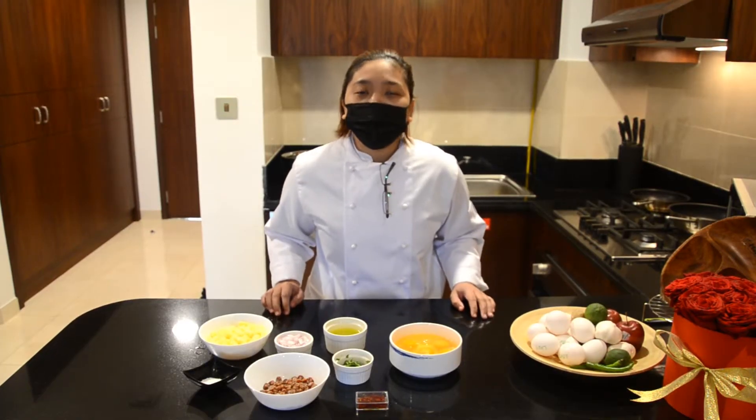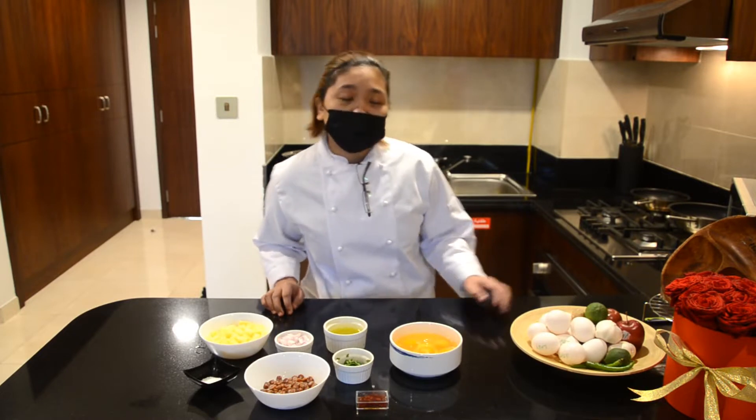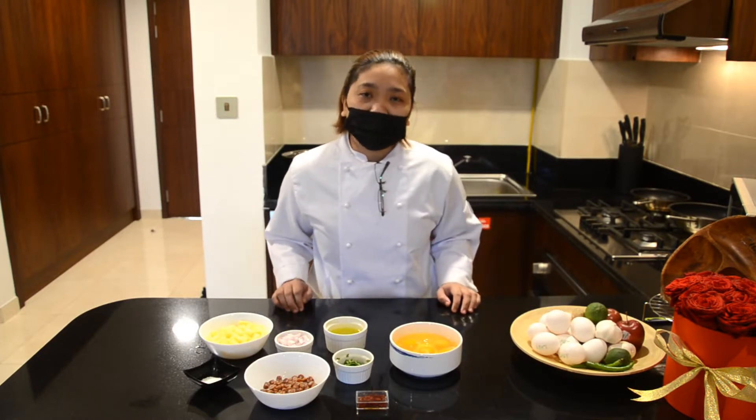My recipe for today is how to make a chorizo saffron parsley omelet tortilla by using US eggs as my special ingredients.